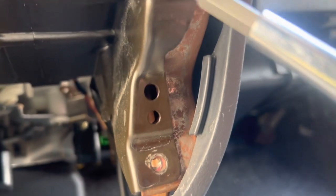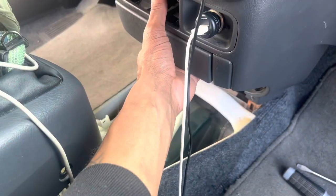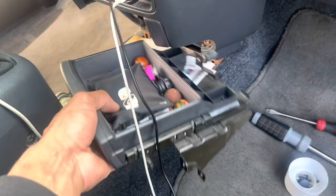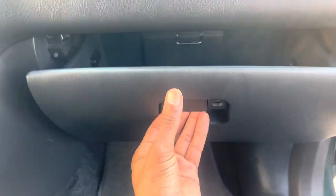And this screw to take care of — this one and this one I took out already — but these four need to come out for this tray. Once those are unscrewed it should fall out easily. You're gonna open your glove box.